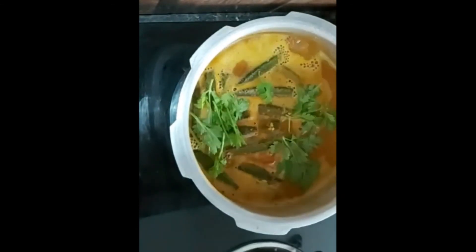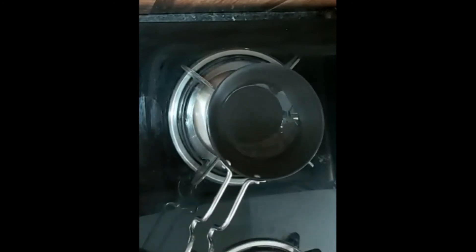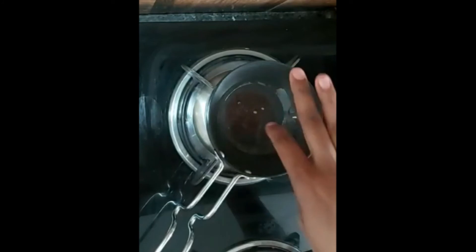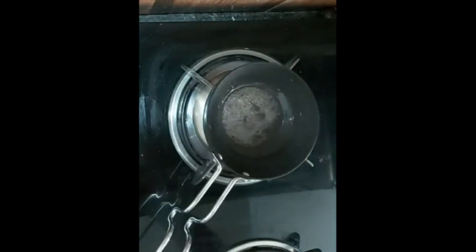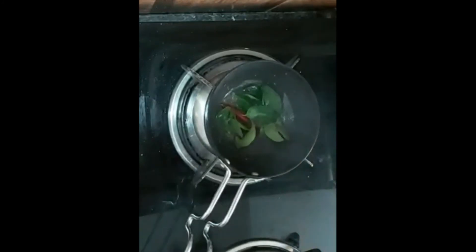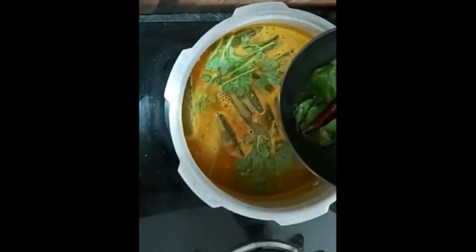Now we are ready to cut the sambar in the middle. I am going to put a pan here. We are ready for the taste of the sambar.